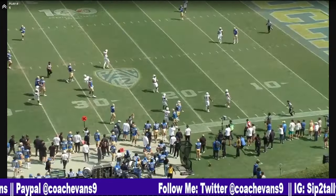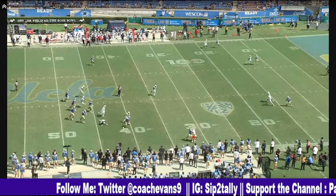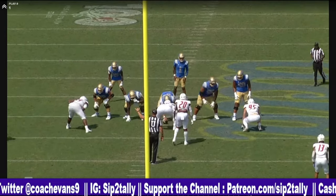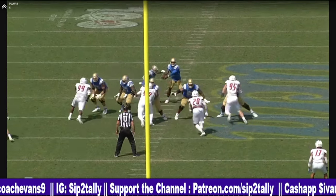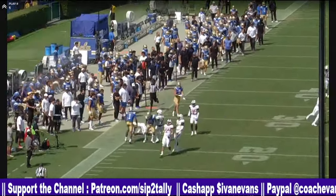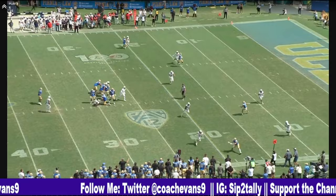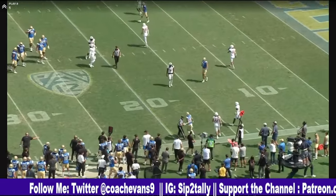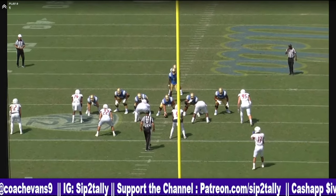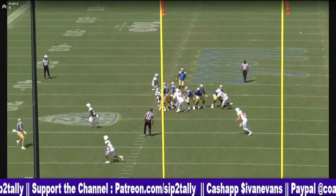That was a man coverage. Everybody covered except for the back on the other side. Good throw — good throw off balance. Off-platform throws — you got to be able to do them. This is one of them. And if it's in the NFL, you got to be able to do them, because everybody's so much more athletic.